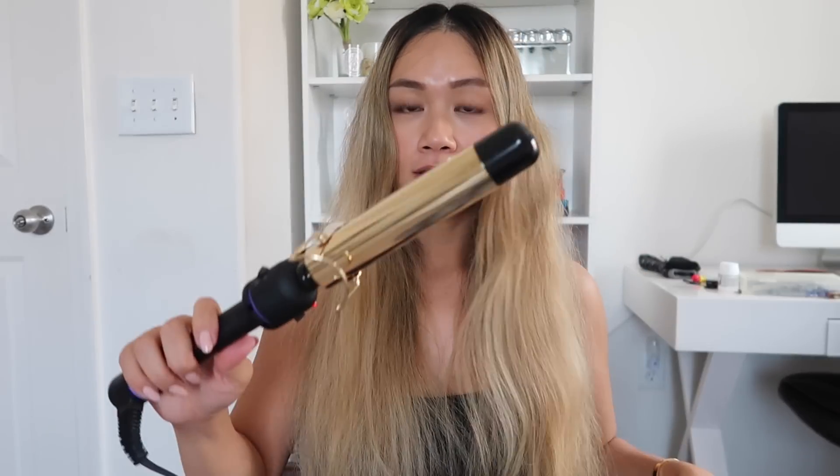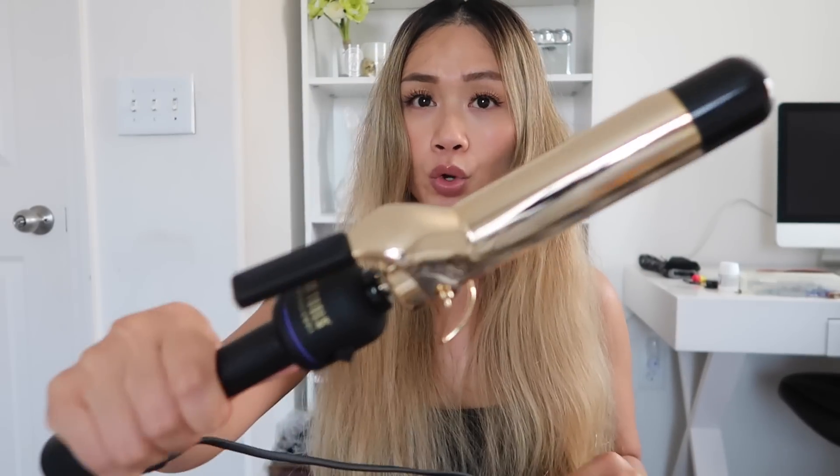The first thing I do is part my hair in the middle and then I start curling it. This is the curling iron that I use — this is the Hot Tools. I believe this is one and a quarter inch.